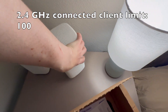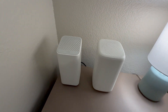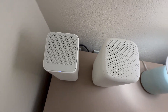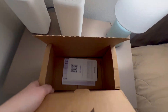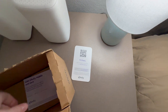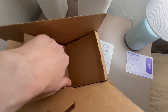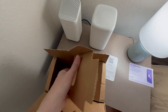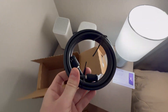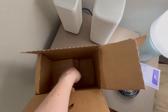Let me get it out and we're going to look at the difference. It does look different — it's bigger, a little taller, a little thicker. They're heavily advertising Xfinity Mobile inside the box, but I don't need it — I've been with AT&T forever. This is the cable we're going to connect.